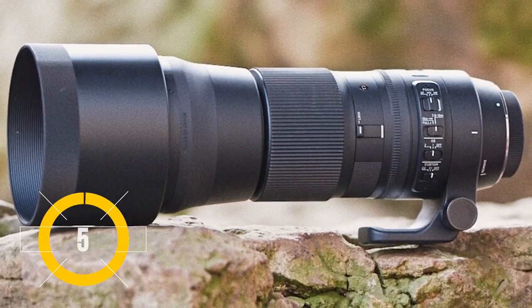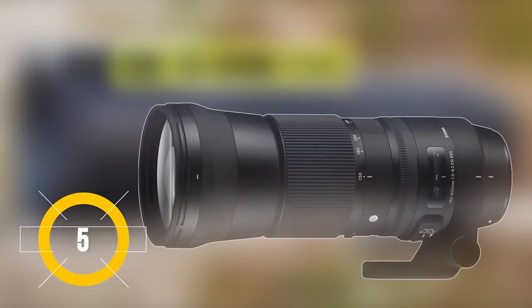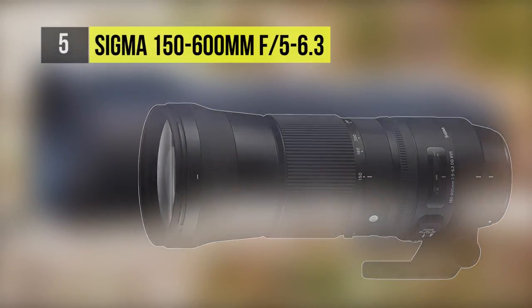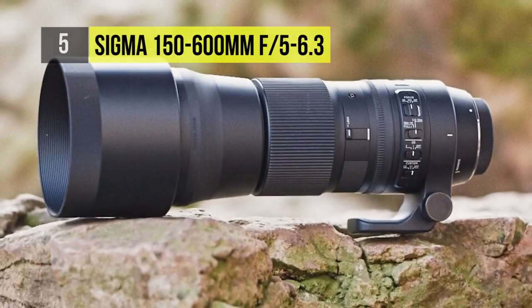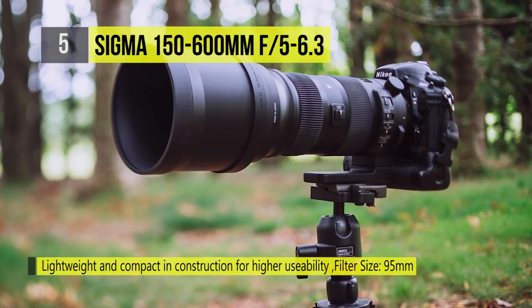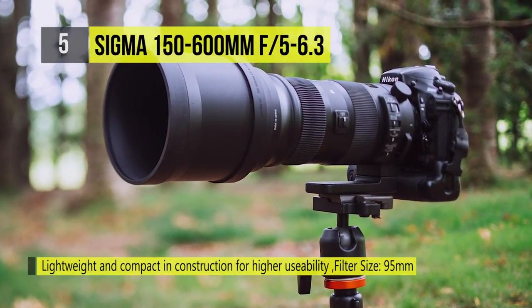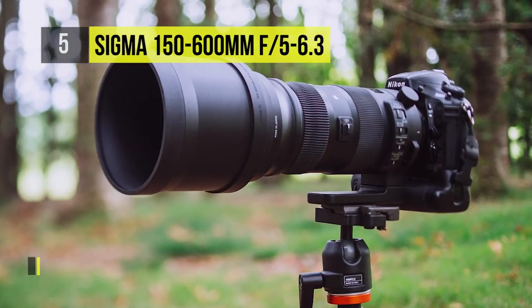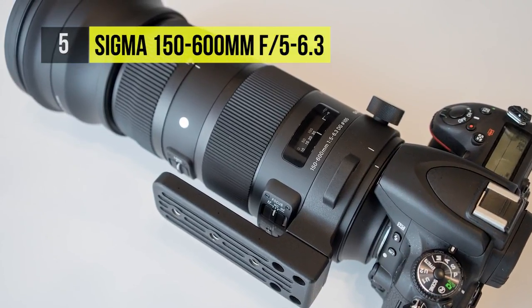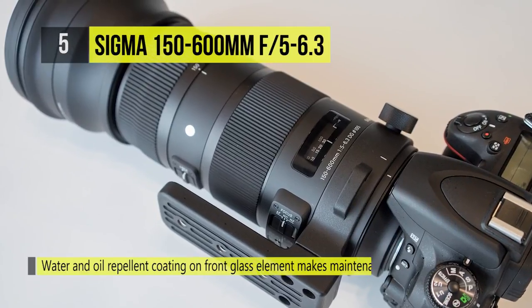Joining the list at number 5, the 150-600mm f5-6.3 DG OS HSM from Sigma brings versatile super telephoto zoom focal lengths in a compact, weather-resistant package. This full-frame lens features an aperture range from f5-6.3 to f22 and uses one FLD and three SLD elements.